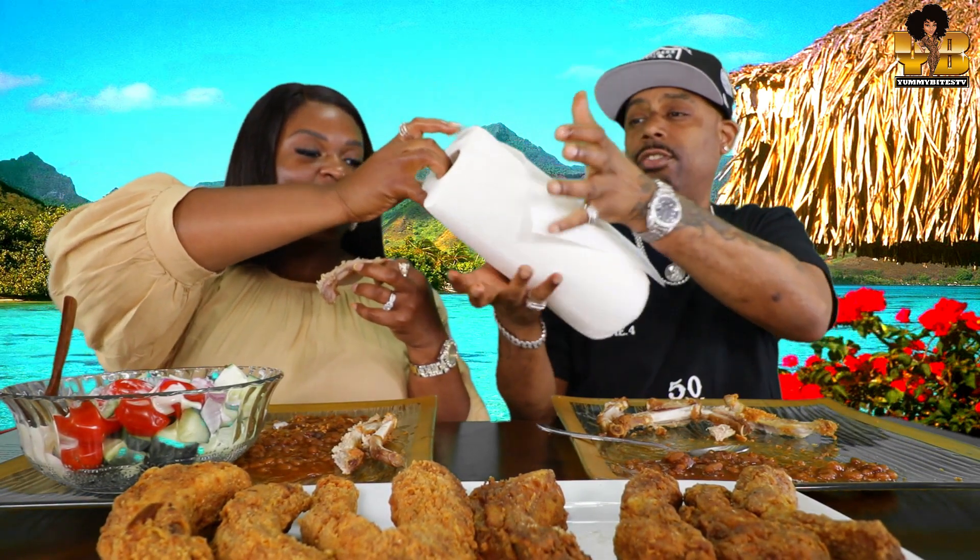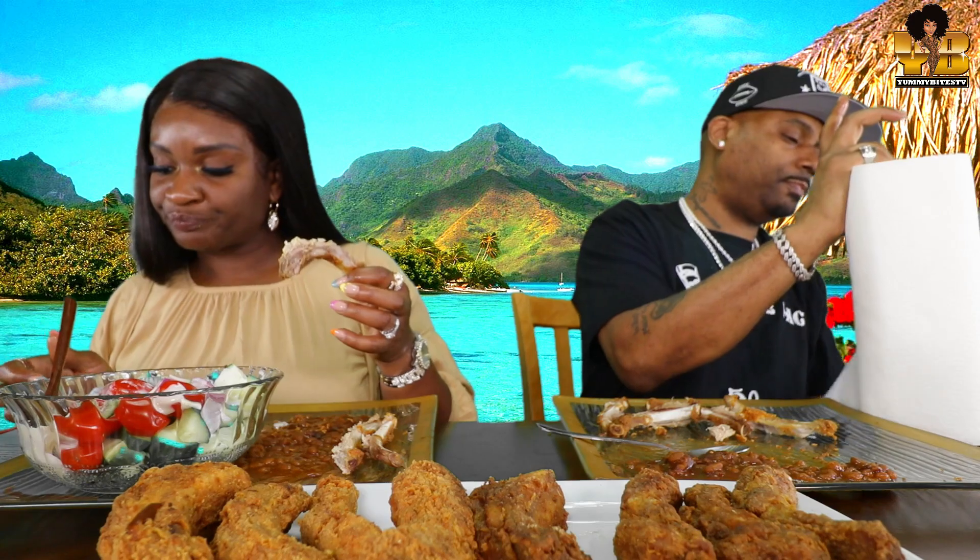Rims with them low profile tires — they look good, but it makes the car ride rougher. It's not as smooth. If you notice, her car rides rougher than yours because of them tires.